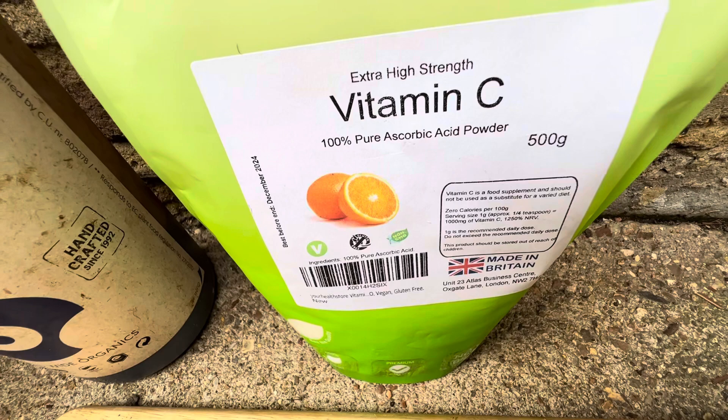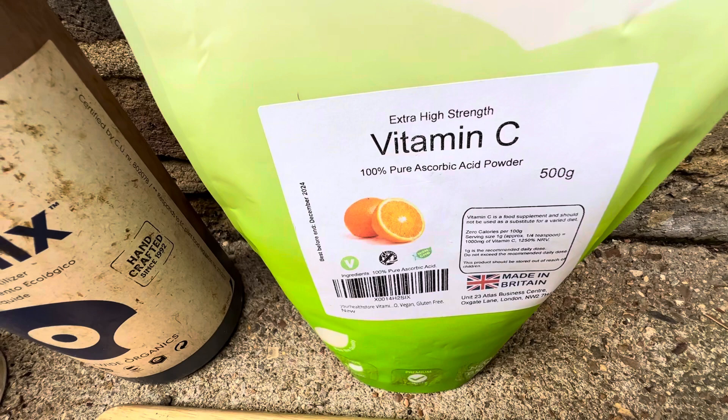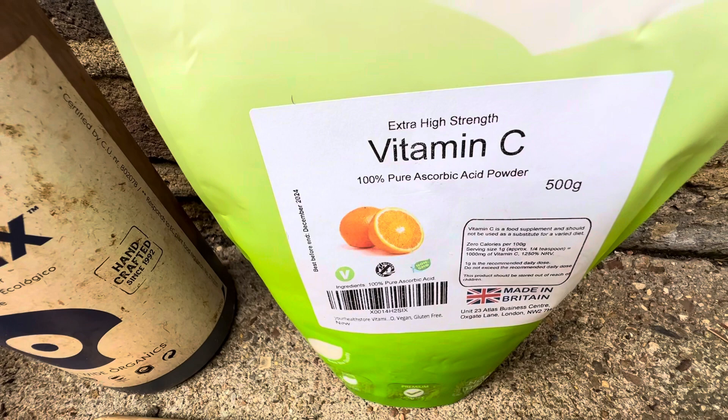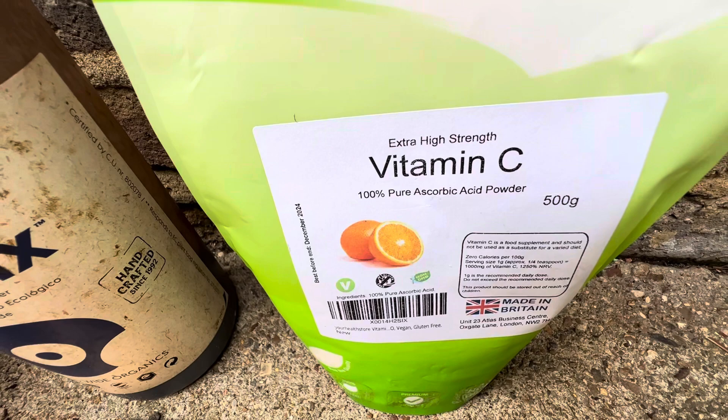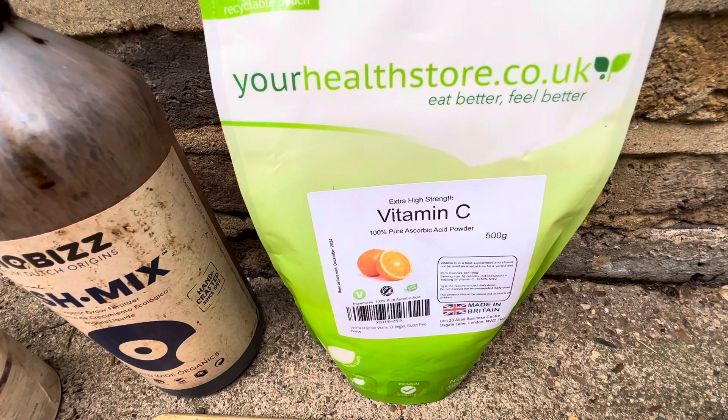There are a few different types of vitamin C. The one you want to give your miracle berry is ascorbic acid — not calcium ascorbate, which is another type. I made that mistake at the beginning and the plant suffered. Ascorbic acid powder is the one you want, and it can be found on Amazon or similar stores.